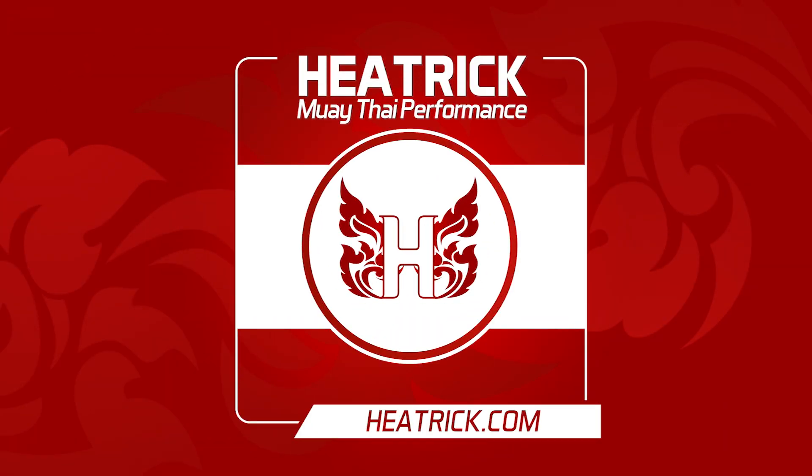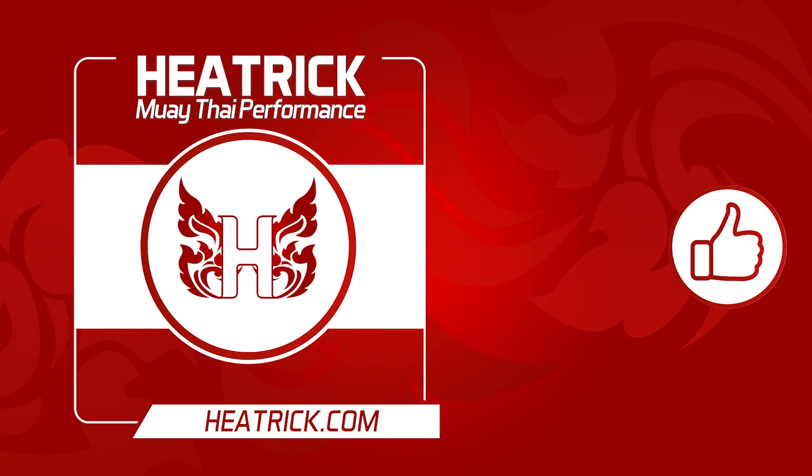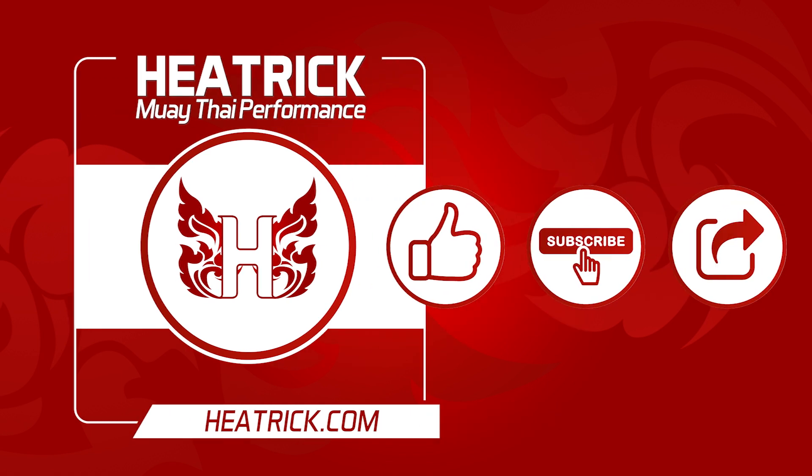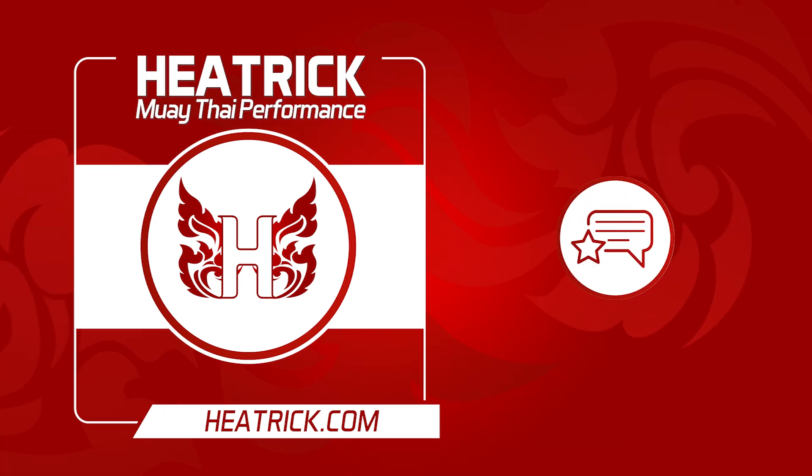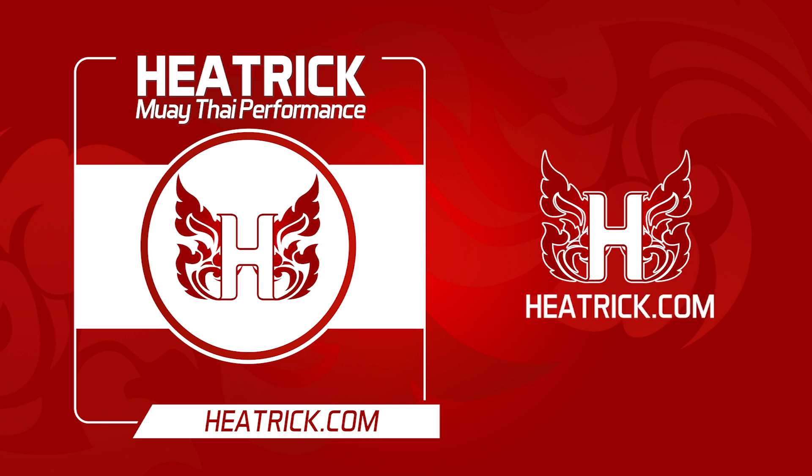Thanks for listening. If you found this valuable, please like, subscribe, and share with someone else it could help. Please give the podcast a review or comment below — we'd love to hear from you. As always, you can visit heatrick.com for more Muay Thai performance podcasts, videos, articles, and guides. Catch you next time.